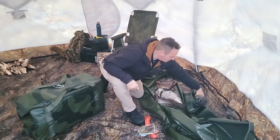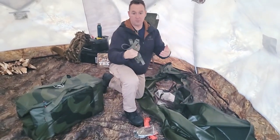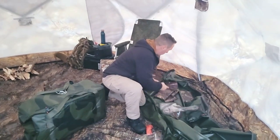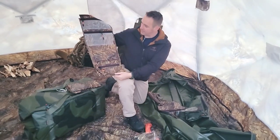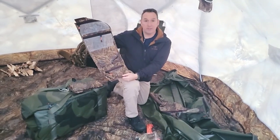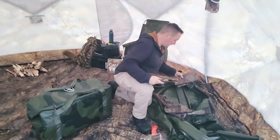They've also got extra straps — that strap you saw that held everything together, if you do lose it you've got an extra one here. And there's the clear window. They include a total of five storage bags — three like this that you hang from the inside, which is just a way to be organized. So if you've got three people sleeping in here, everybody's got a little spot where you can put your toiletries or whatever you want. Plus there's just a bag for holding other items as well.